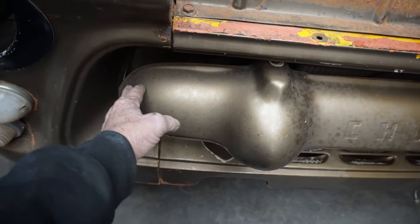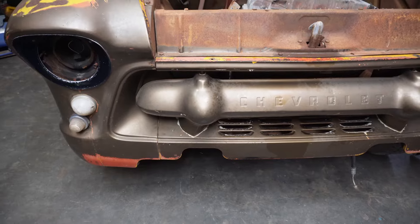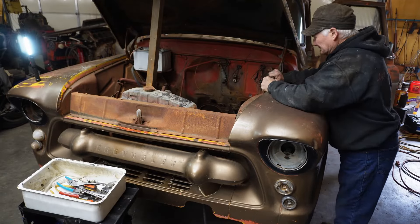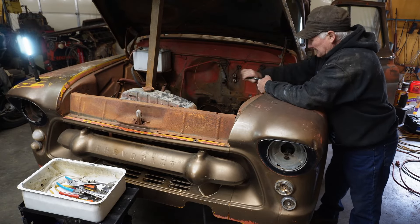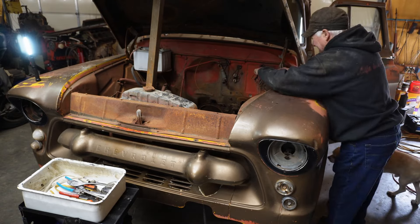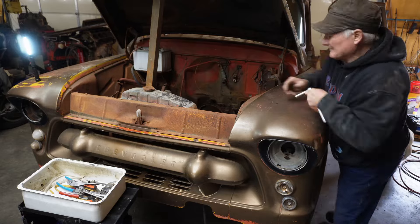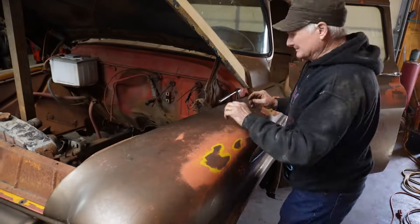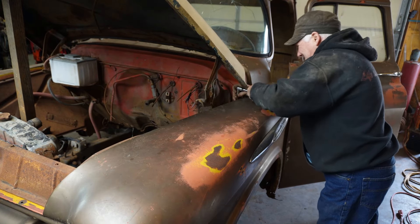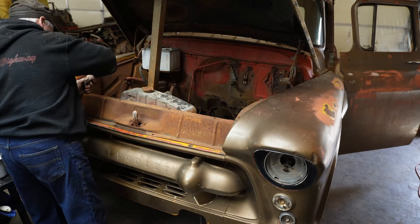I suspect it's not going to fit. But we're going to do our best. So I'm going to put the camera back on the tripod here. Alright, I'm going to start getting the bolts out.